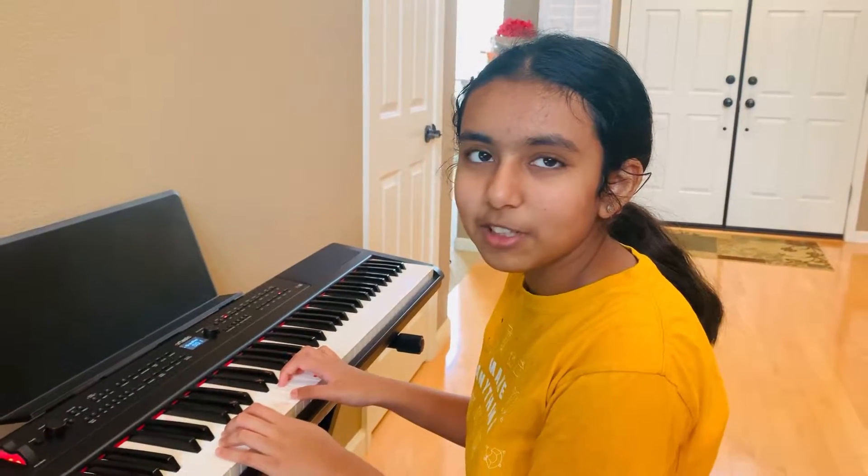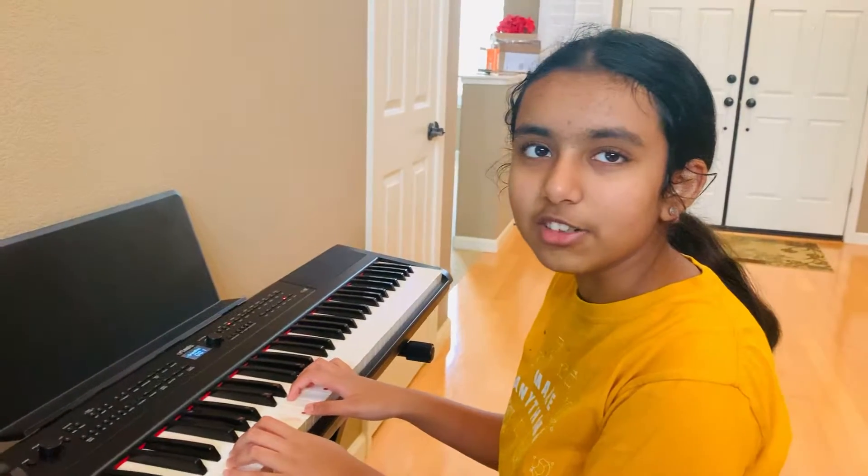Hi, I'm Anjol and today I'm going to be showing you how to play Ode to Joy on piano.